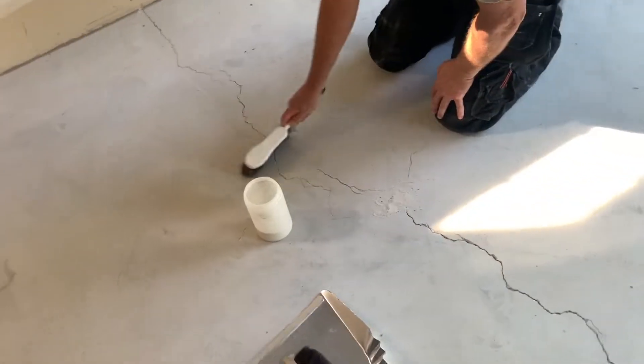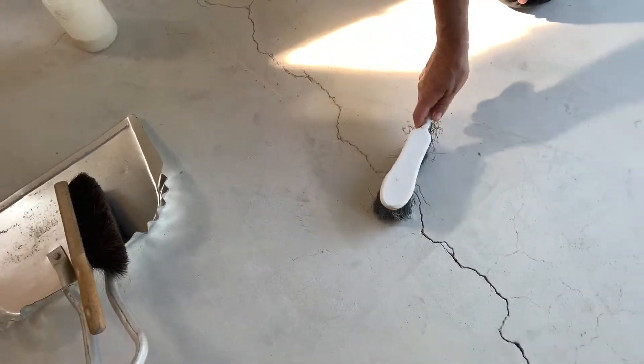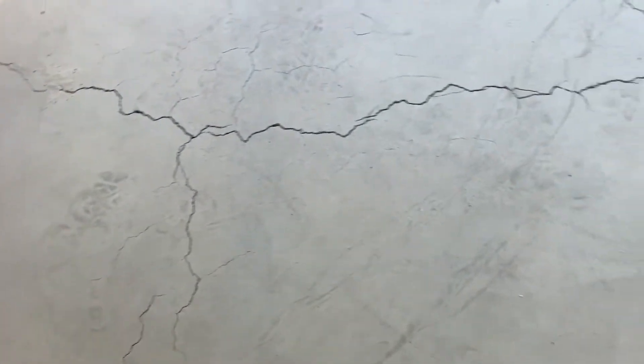For some of these large cracks, we fill with sand first — a very fine sand. We have to do that, otherwise the epoxy just keeps running out the bottom. This just helps the epoxy clot in there. There are only a couple of really wide cracks: basically this one here and then over here there's a pretty wide one.